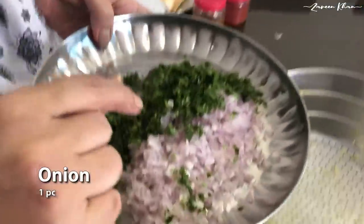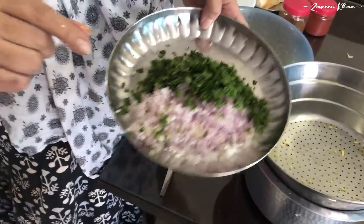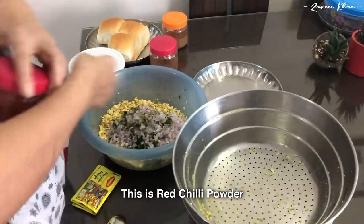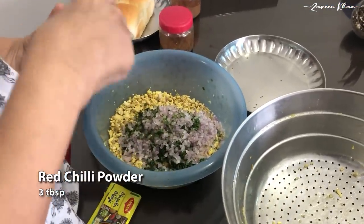I have cut a big kanda (onion) and a big kotmir (coriander). I will add it to the kebab. I will also add the milk — 3 chamaj (tablespoons).